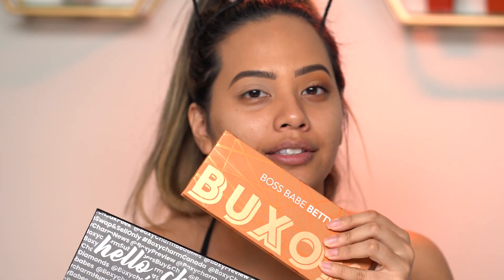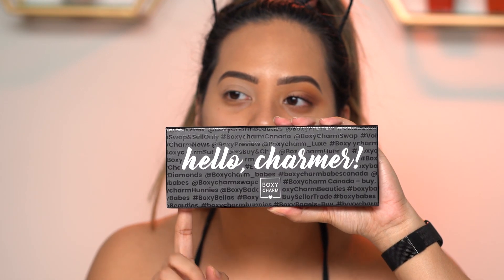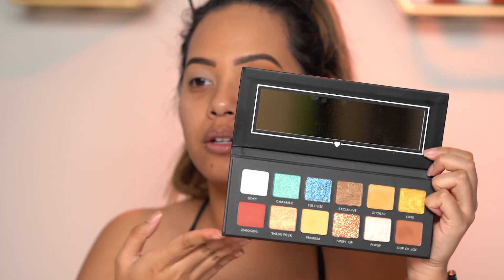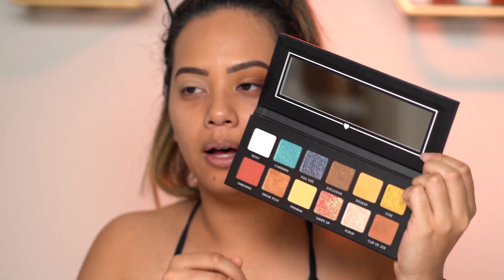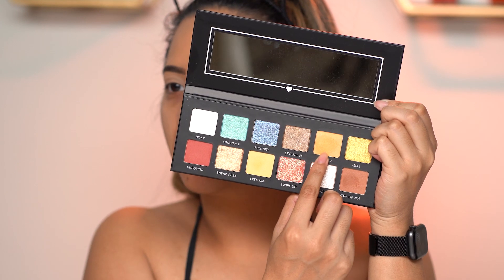My eyes are already primed — I just used my Dose of Colors concealer as an eye base today. I'm gonna be using two palettes for this matte look. I have already done one eye off camera, it's mostly done already, but I'm gonna go in with this first eyeshadow palette. This is from BoxyCharm's March box this month, so it's a pretty colorful palette, but I'm just gonna stick with the neutral matte shades. The first shade I'm gonna use is called Spoiler, and I'm gonna apply this one into my crease as a transition or blending color.